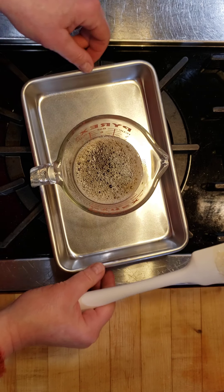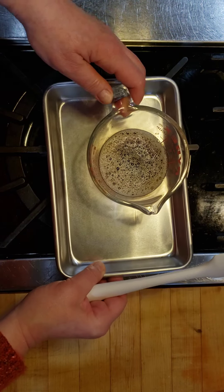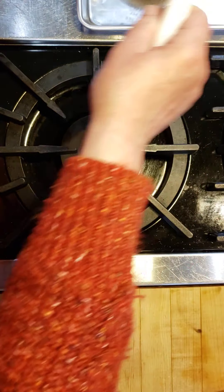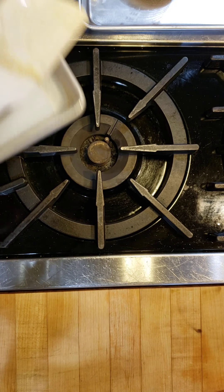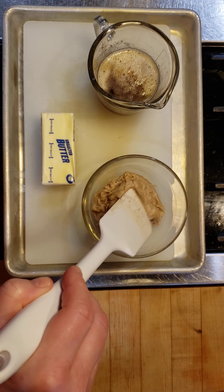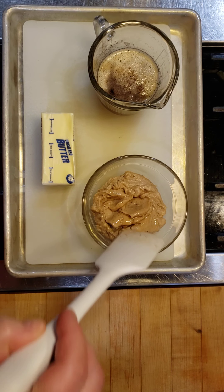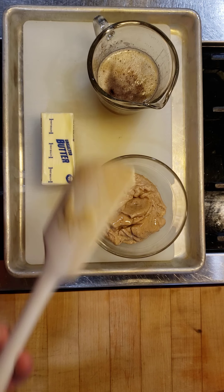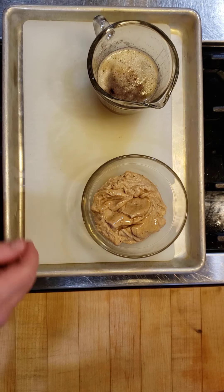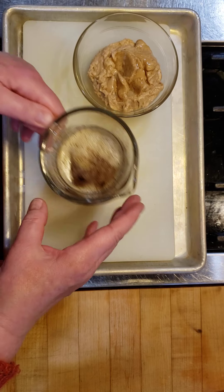We could use this in its melted form if the recipe called for melted butter. But because we're going to cream this butter, we want a soft, smooth, homogenized butter to put into our cookies — cream with the sugar, add our eggs, and start making those cookies. So we're going to need to replace the water that we lost while it was cooking.